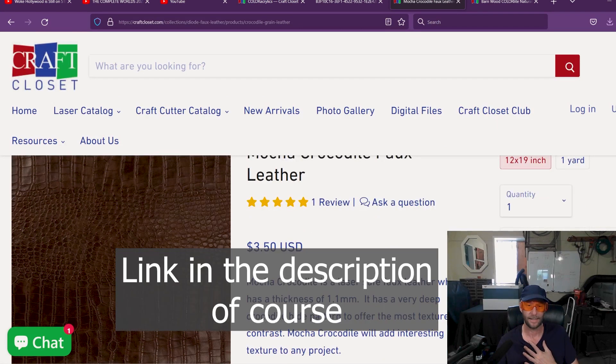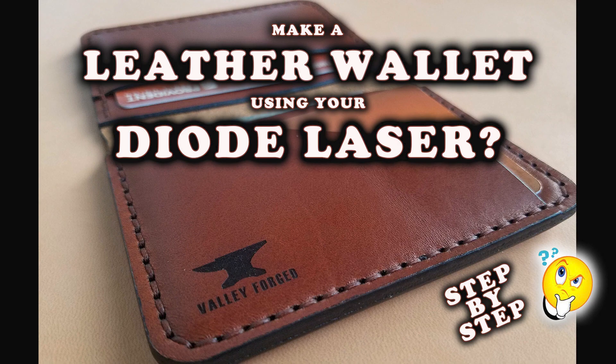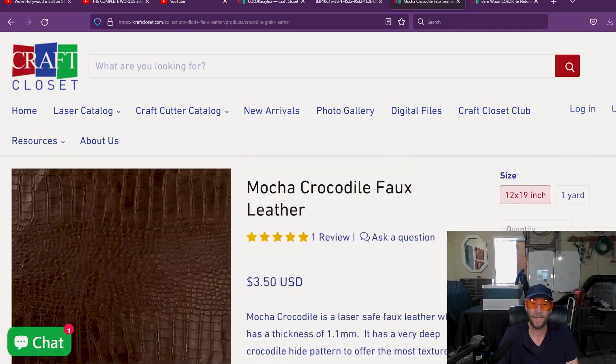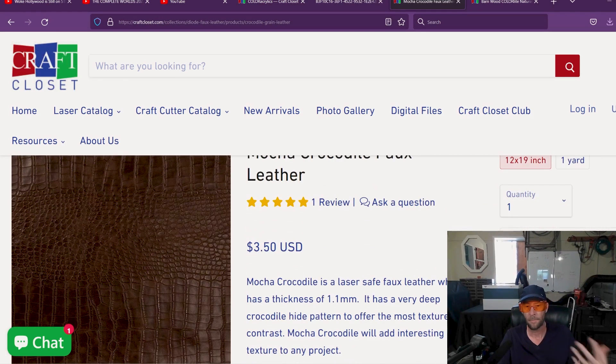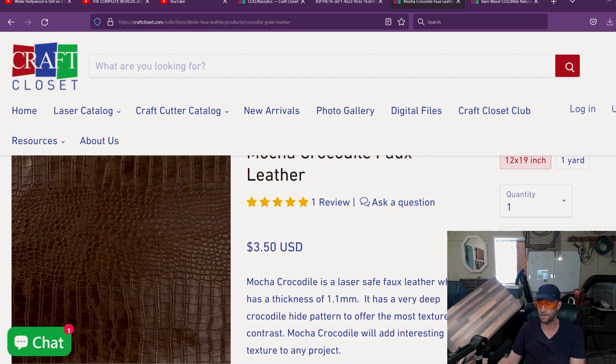I actually reached out because I wanted to try their faux leather, since I have a really popular SVG for LightBurn on Etsy and I want people to be able to make it out of fake leather. I'd never tried it and I wasn't sure faux leather would be laser safe. So they have a laser-safe faux leather — I have it right here. I'm going to work with that and make a great wallet out of it. But they also sent me this two-tone acrylic — maybe they watched my video.